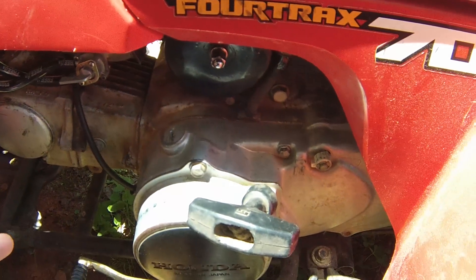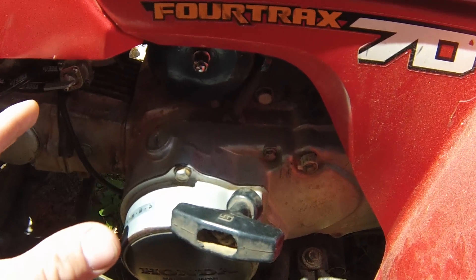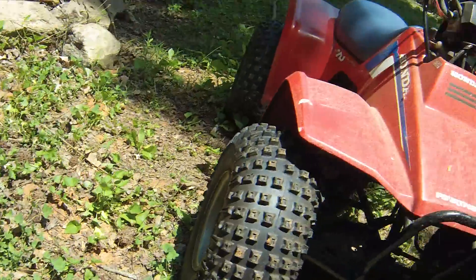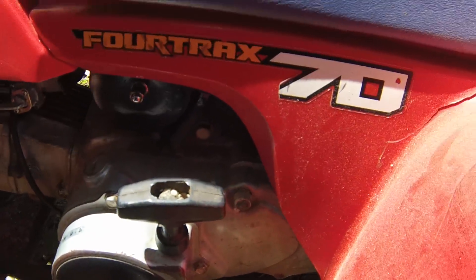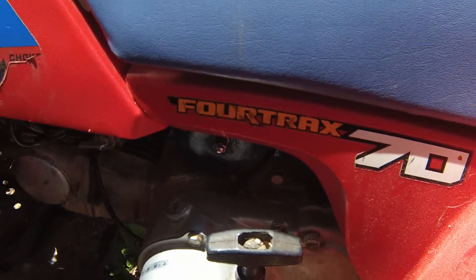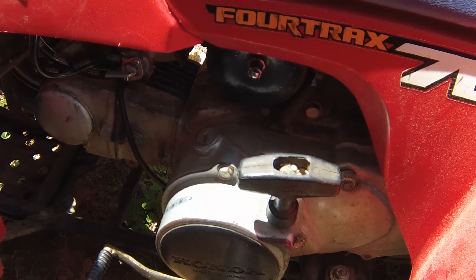If that's not grounded, you won't get a spark, and you'll go crazy changing the stator out, changing the coil out, and messing with all that when you don't need to. It's a simple problem that happens all the time with these TRX70s. I have two of them here and they both had the same problem. So just get out here and shift it back and forth.